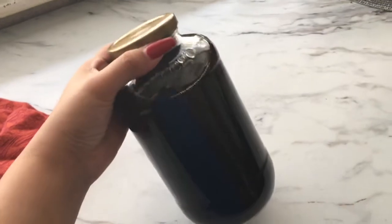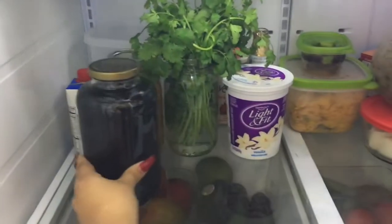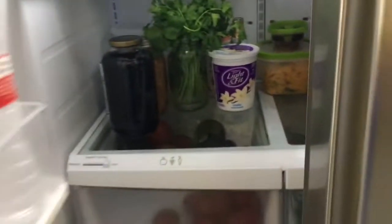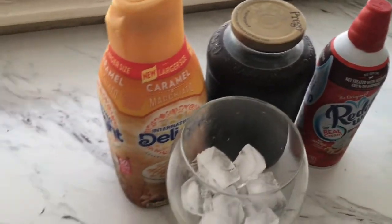Now I'm going to store the coffee in the fridge. I made this Friday night because I knew Saturday morning I was going to want an iced coffee. I'm just storing it in the fridge and it should be ready to go — and Saturday morning I felt really fancy.